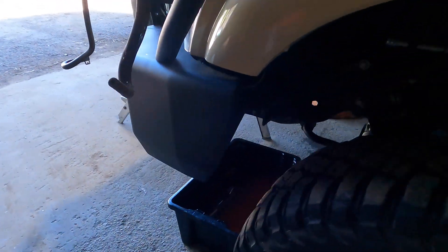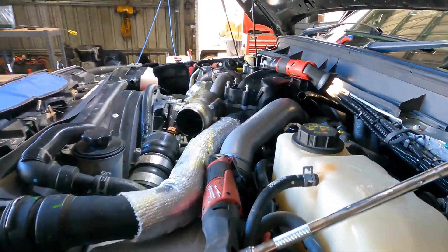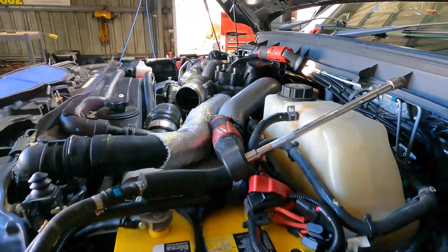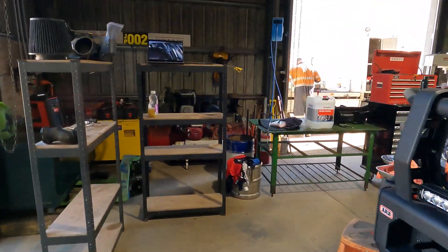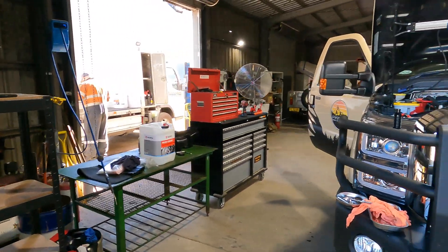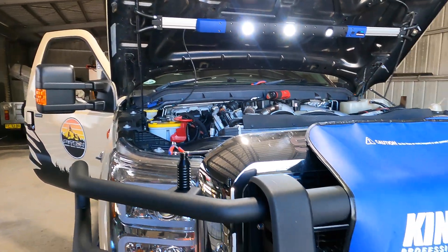We'll just drop the coolant out of the truck — probably overdue for a change actually. Head first into this thing, trying to get it done. Just got to smash it out. I'll come back to you with a progress update here in a minute.